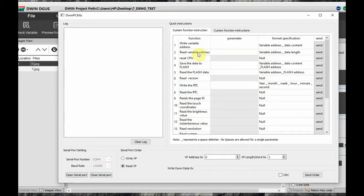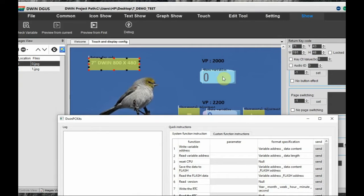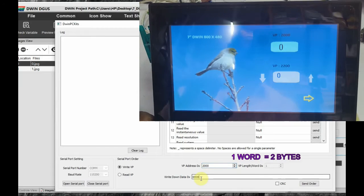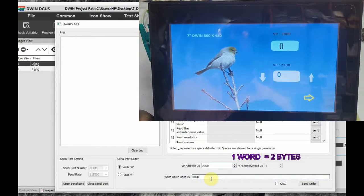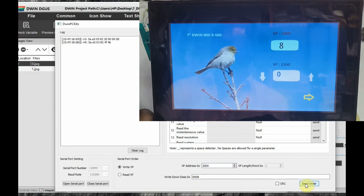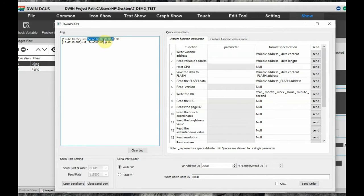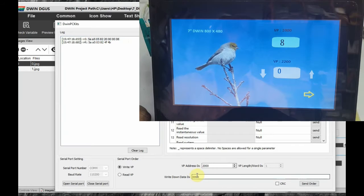On the right-hand side top there are Write Variables, Read Variables, and other functions. At the bottom there is also Write VP and Read VP — we will be using the bottom portion. Select Write VP. For the VP address we will be writing data to VP 0x2000, so provide the VP address as 2000. The data has two bytes — one word — so enter 0x0008 and click OK. The data 8 has been sent to the display.